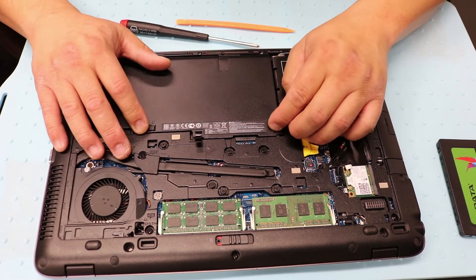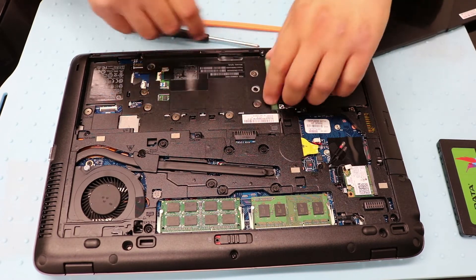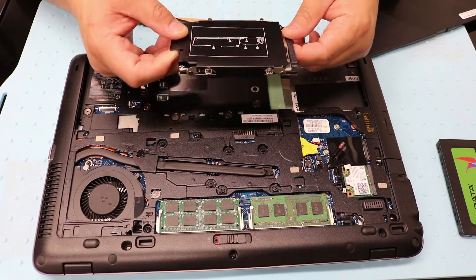You need to remove the battery for this so the hard drive will have room to come up. Just pull on this and it should come right up, just like that.